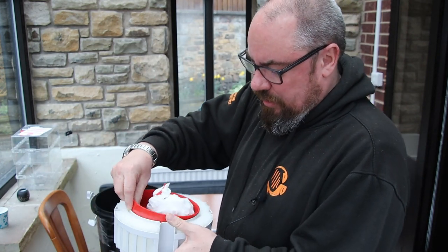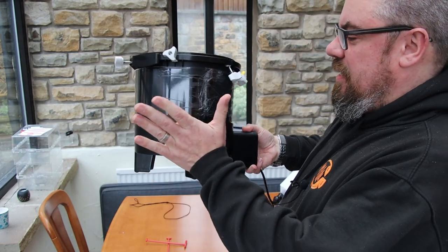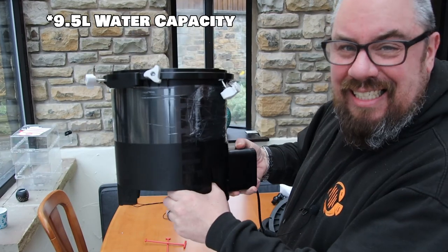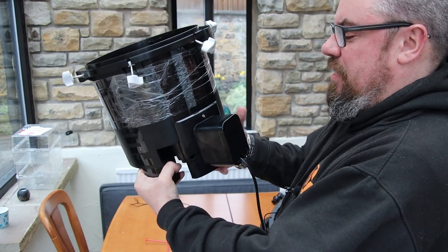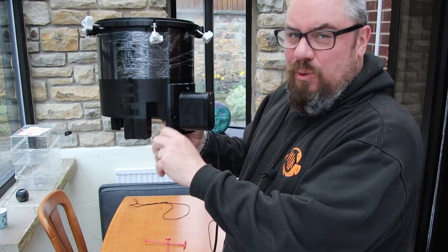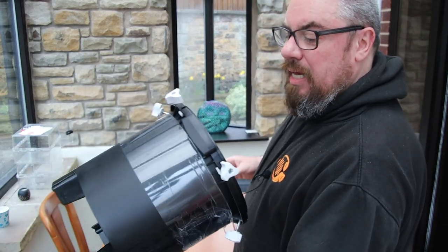We've got two big trays, two little trays, sponges of varying thicknesses - all looks good. In terms of the canister itself, I think it's something like 9.2 litres of water capacity. You will recognise this shape and form from other Fluval filters. The one thing that's missing from the FX2 compared to the FX4, 6, and 5, is a maintenance valve where you can attach a hose to drain water directly from it. Not something I used all that much, so not necessarily something I'm going to miss.